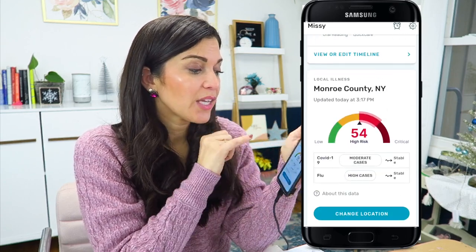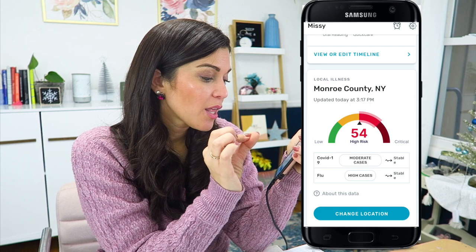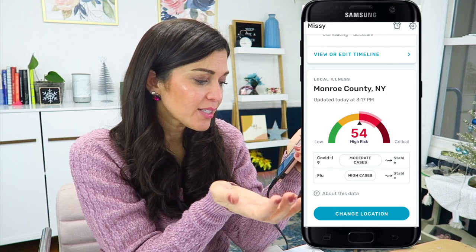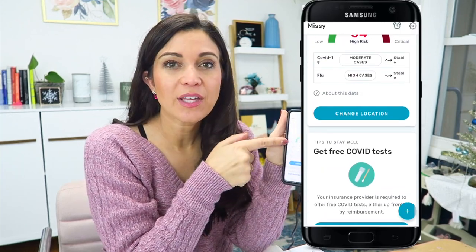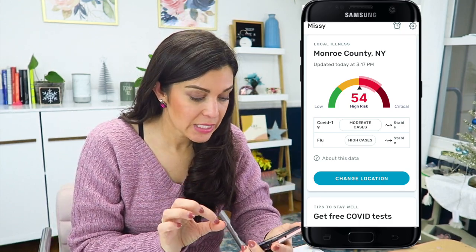So then it's going to give me a timeline of all of my symptoms. I live in Monroe County in New York, and it tells me that we're at a high risk of local illness. The COVID-19 cases is moderate risk — they're calling it stable — and flu is high risk and it's also stable. I don't know how something high risk can be stable, but okay. And you can change your location as well. I like the fact that you can change your location for a local illness. This is kind of cool because if you're traveling for the holidays or anything, you can definitely see what illnesses are high risk and high transmission in different areas. I think that's really cool.